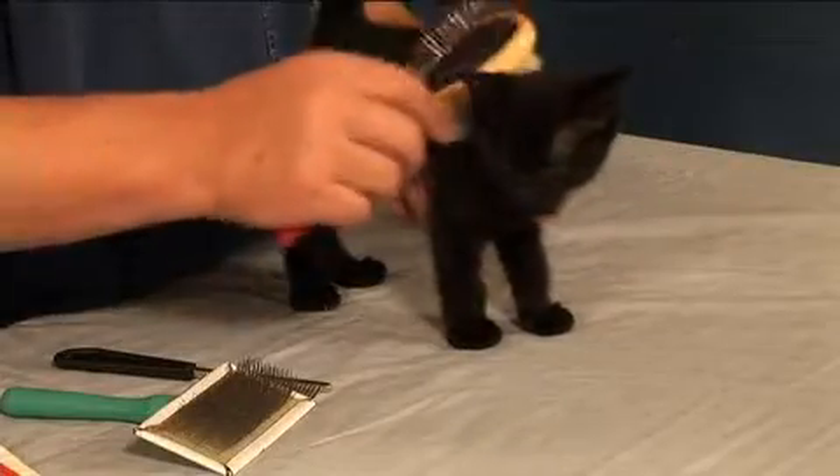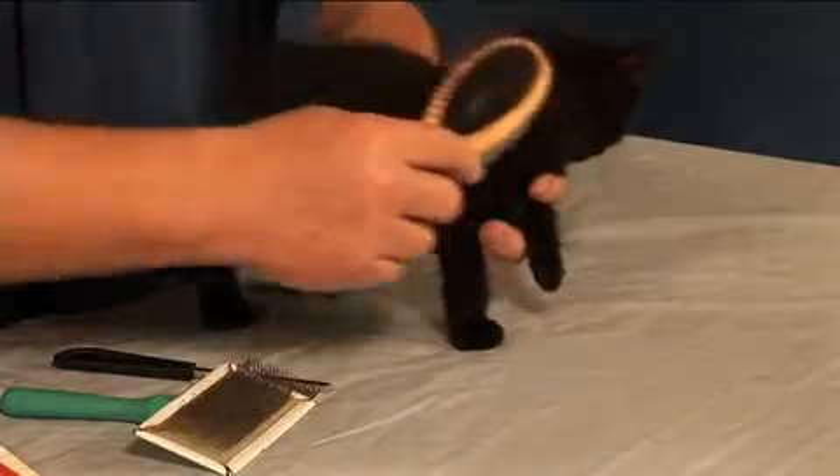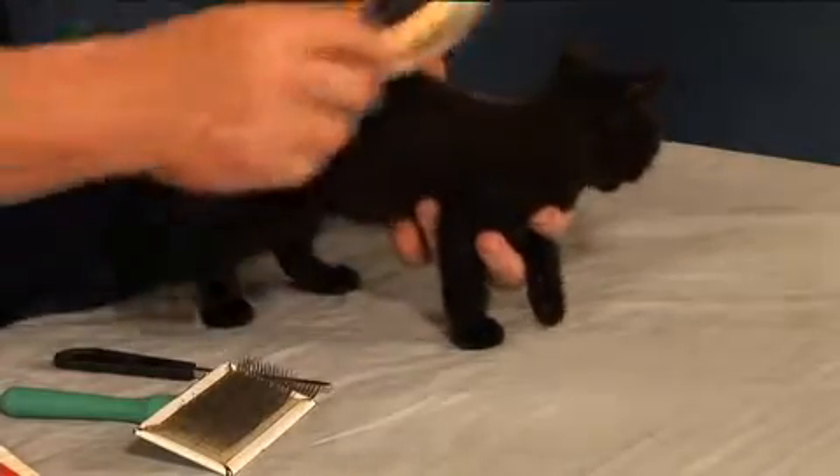We're going to use this one first and let's see how she likes this. Some kitties actually say, wow, that feels pretty good. Start them young — some cats don't like this when you start them when they're three, four, five years old, so start them young.